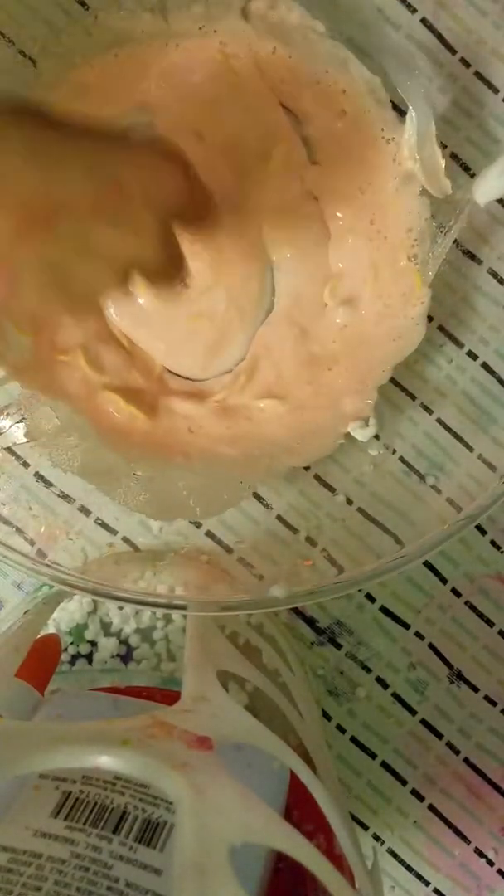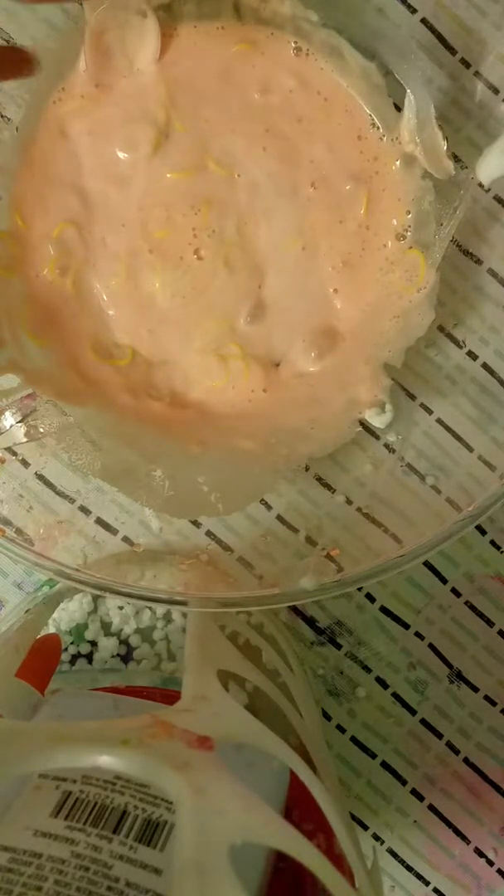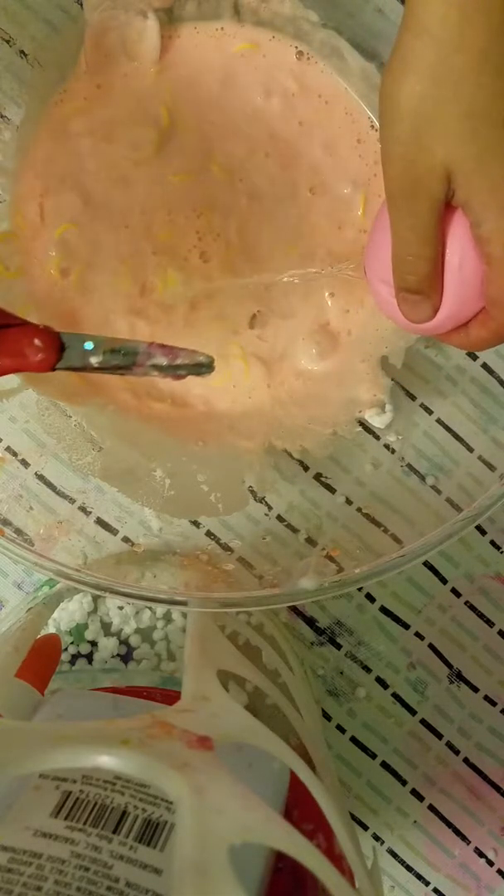Why does it look orange on camera? It's pink — beautiful pink. Okay, now it's time for the activator. I'm just gonna add little by little because I don't like stiff hard slime. And I don't think I added enough lotion.